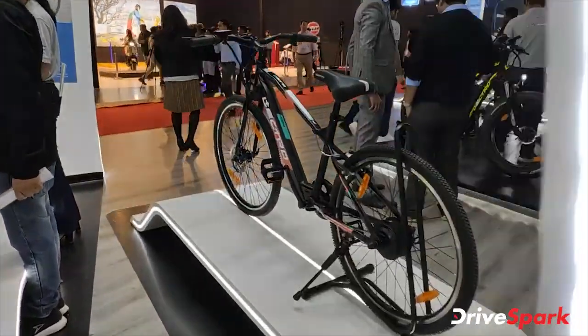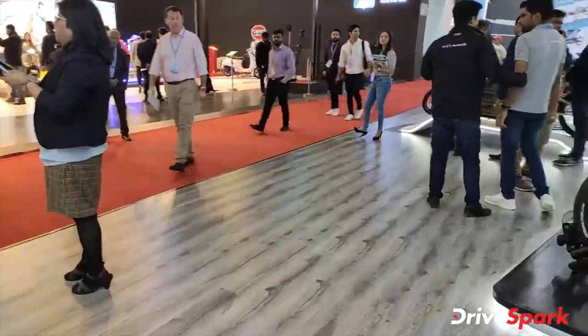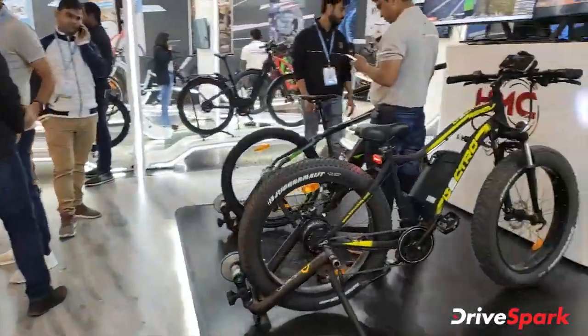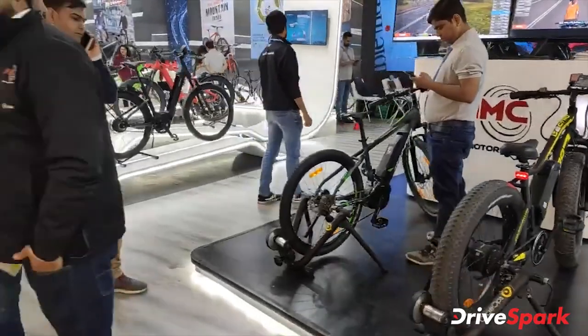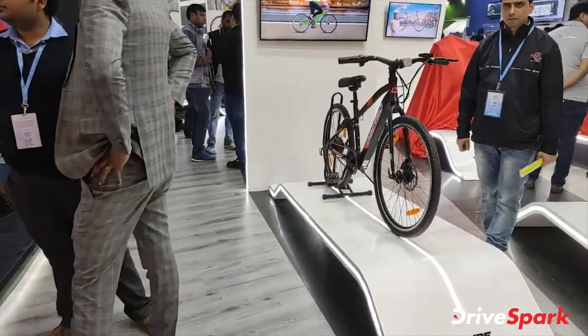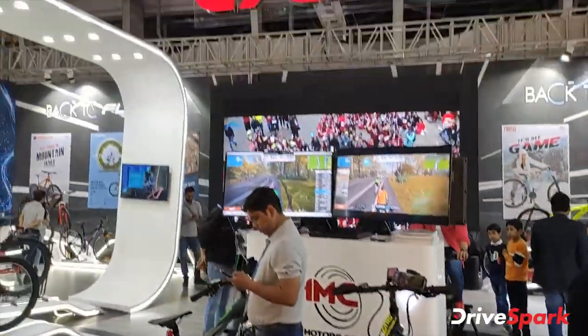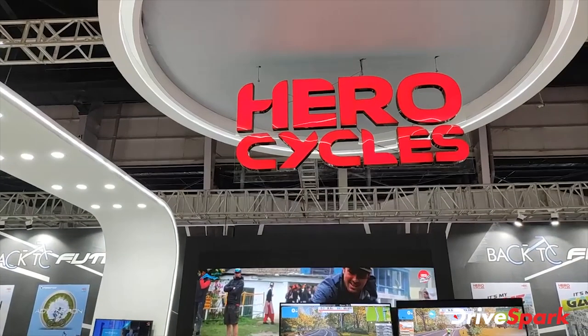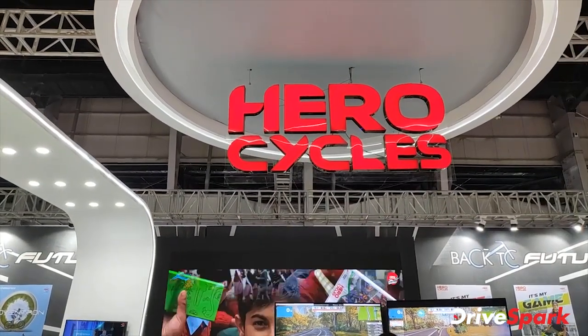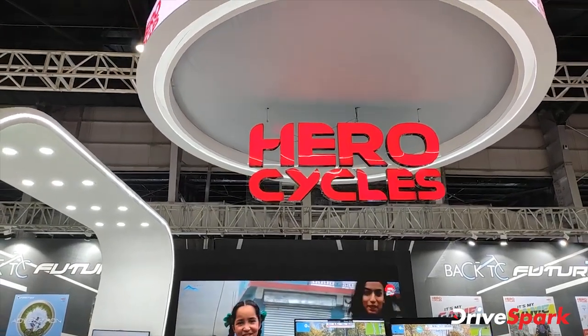Almost all of the cycles are electric and have electric motors. If you are tired you can use the electric motor, and if you have got energy then you can start pedaling. This is how advanced cycles of today are — not even motorcycles, I am talking about pedal cycles.